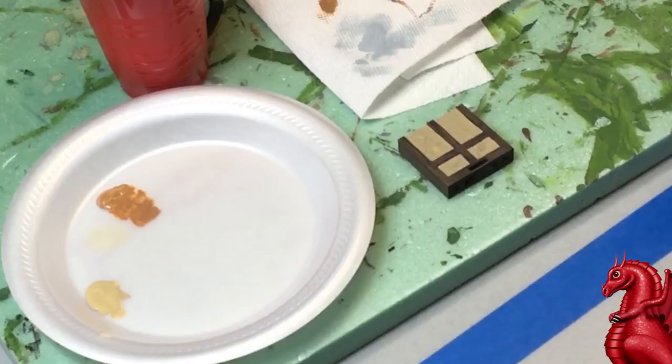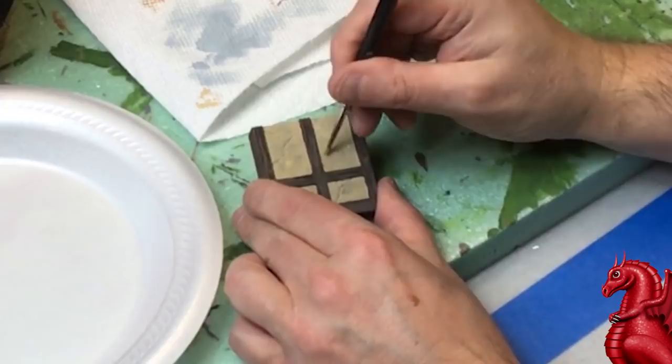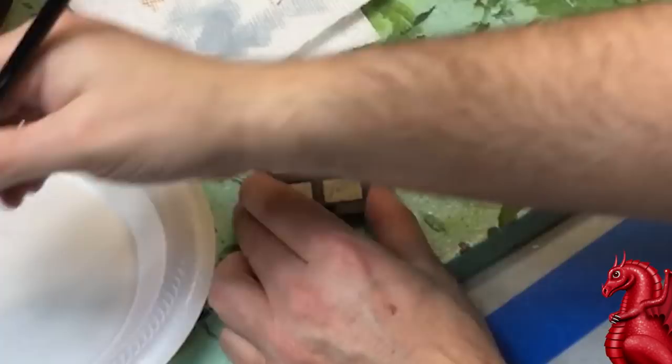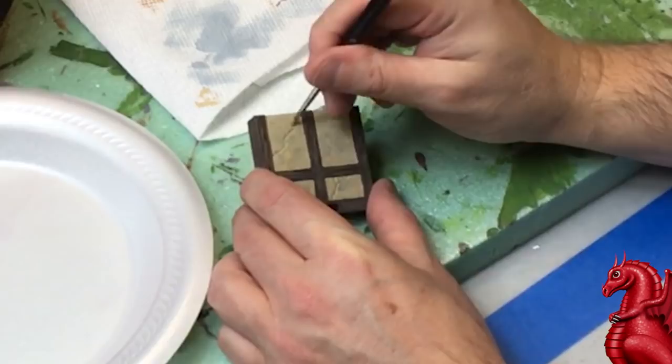Next, take the original khaki and mix some white with it. Using an old brush, dab it in to model the surface — just putting some spots. This creates a three-tone effect to make it look more aged: your khaki base coat, some dark brown showing through where you didn't apply thick coverage, and now the lighter khaki-white mix dabbed in randomly. You don't have to be precise; it just gives a really nice weathered appearance.